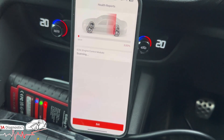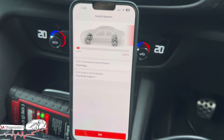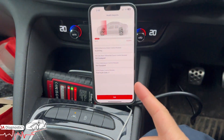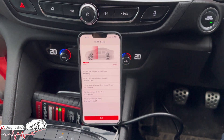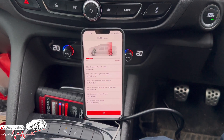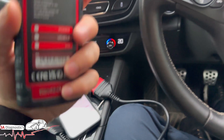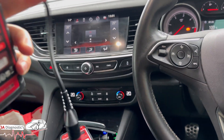The health report is the same, and another good thing is you can pair it up and print the health report as well, which is great because I know some diagnostic machines will not allow you to do that.